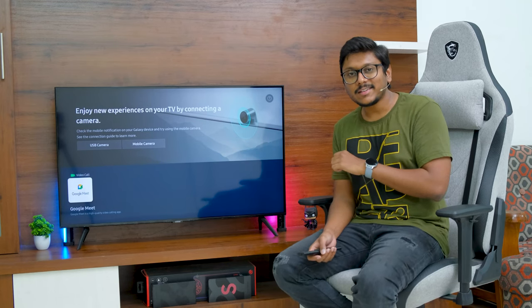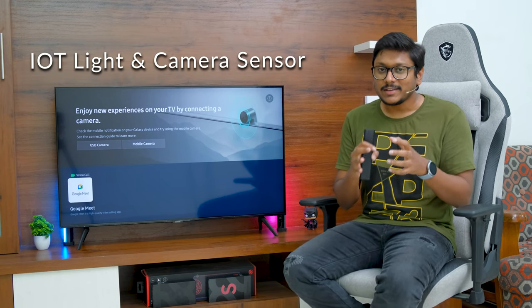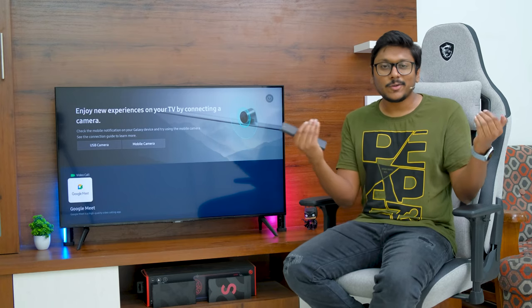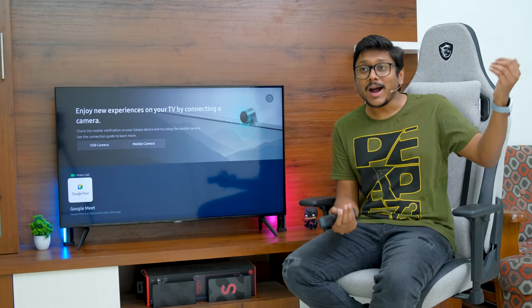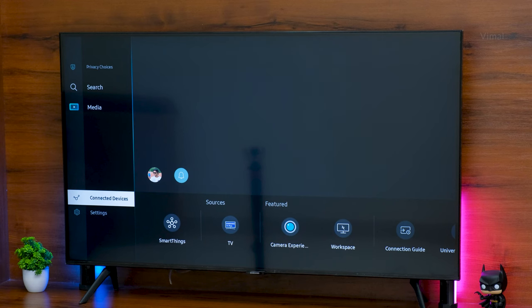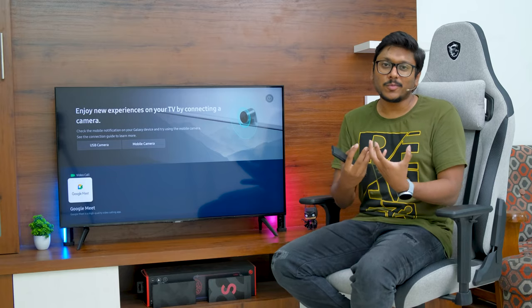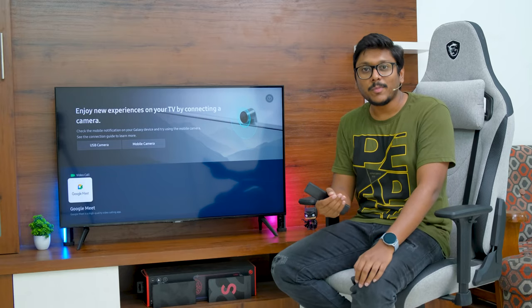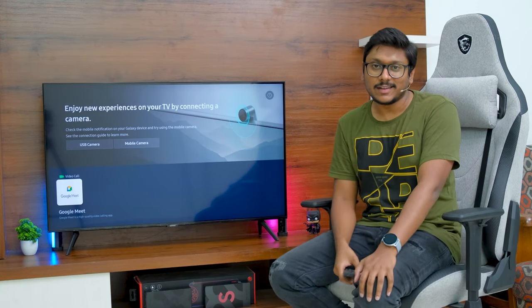The TV also has smart IoT sensors built in — it supports a light sensor and a camera sensor. The TV can sense light changes in your surroundings and automatically switch on your smart lights in the room. And with the slim fit camera connected, it can detect intrusions — if somebody enters your room while you're away, the TV detects that movement and sends alerts to your phone so you can monitor the room remotely.